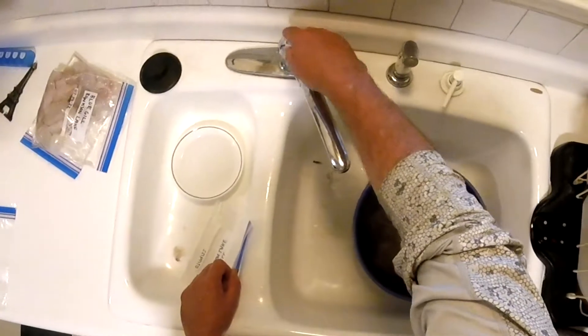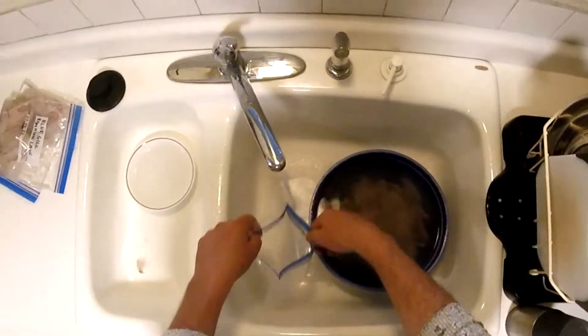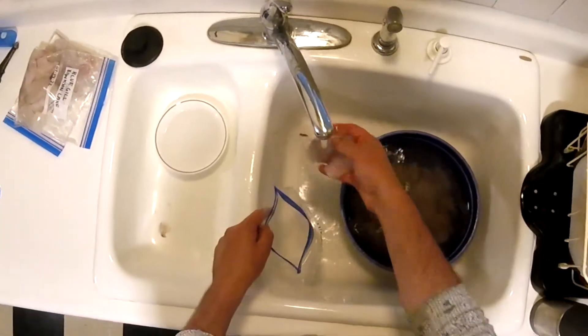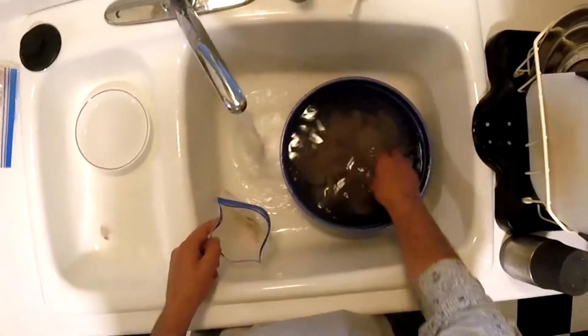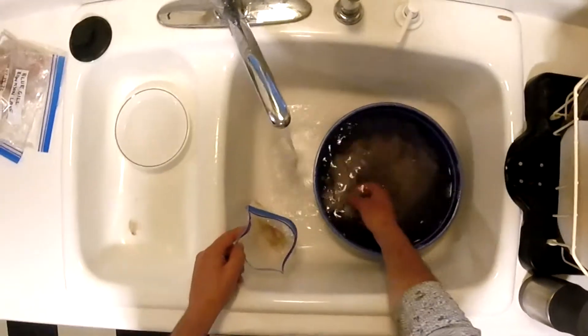First thing we're going to do is rinse these off with cold water. Usually we like to do 12 fillets — you might want to do a little bit more or a little bit less depending on your situation. If the fish are a little bit smaller maybe you'd want to do more, or if they're bigger maybe a little bit less.